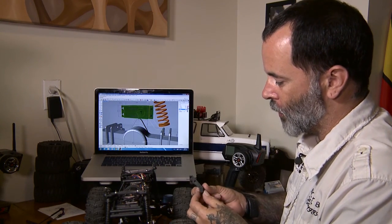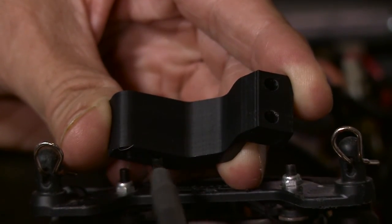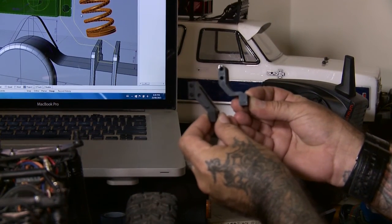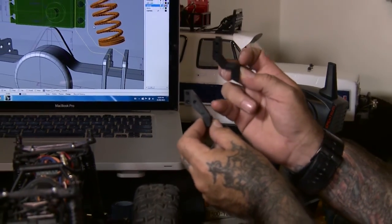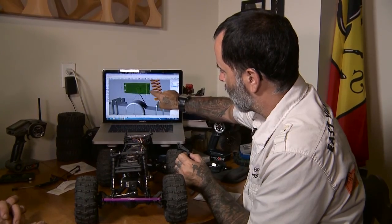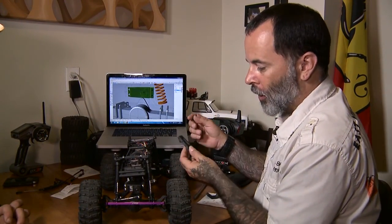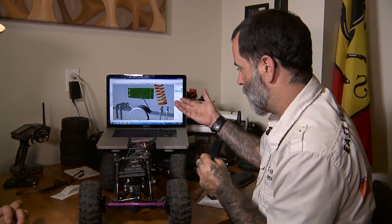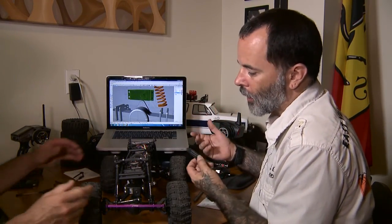The first try that I did — here's the actual component — we can compare it to the one I've ended up printing as a final. You can see how they would sit in the same area. The problem with this piece is it interfered with the spray, so I had to go back and do a redesign. In that redesign, I was able to give it this kink and get it out of the way. You start with one thing, you try it out, it doesn't work, you figure out why and then you make the changes — back and forth a few times. I was able to do it in two.